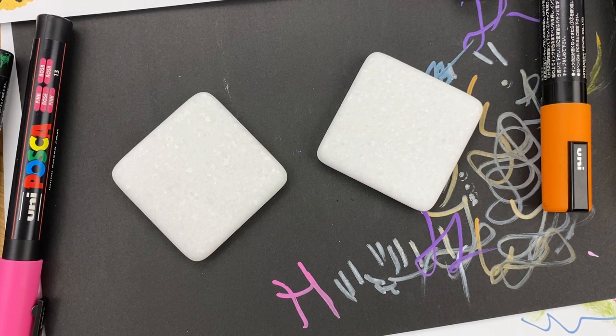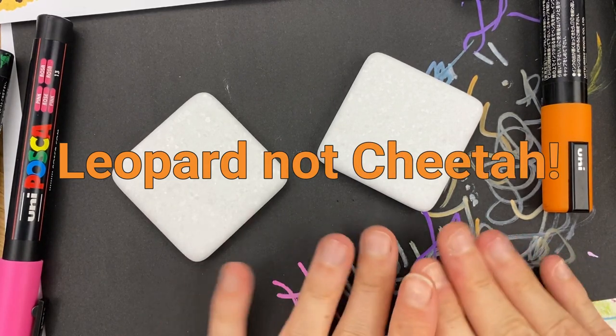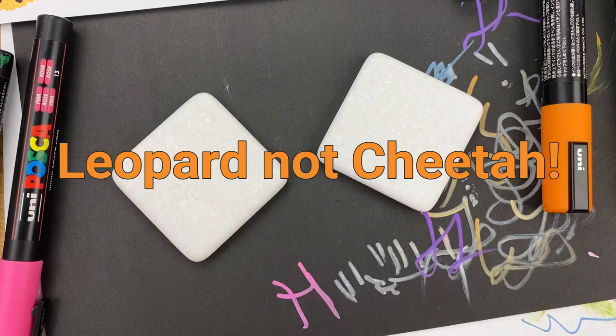Hey guys, welcome into Rock Painting 101. Today we are going to do a cheetah print design. I'm having some fun with animal prints. We're going to do a classic kind of color combination on one rock and a fun, vibrant, colorful combination on the other. So let's get started.